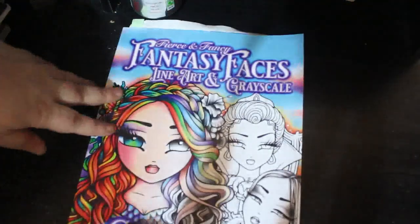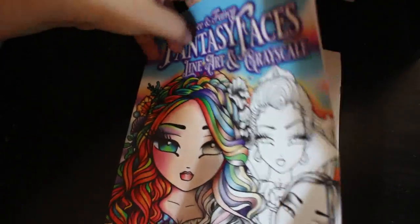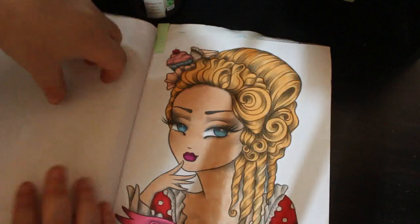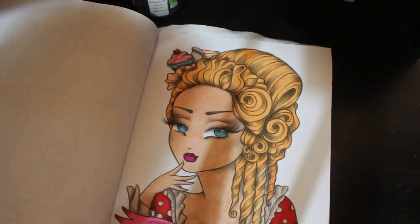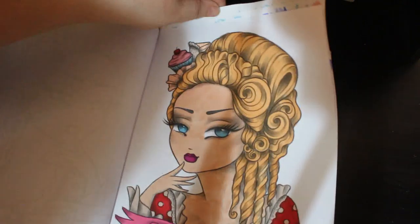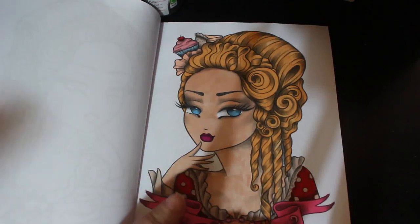The first page I've got to show you is from Hannah Lynn's new book, Fierce and Fancy Fantasy Faces. And I did this cake lady — the lady with the tea cake, with little cakes in her hair. I haven't done backgrounds; I just can't be bothered with backgrounds at the moment. But yeah, I enjoyed that one. I think this is a lovely book. I'm going to enjoy colouring in this book. I love Hannah Lynn.